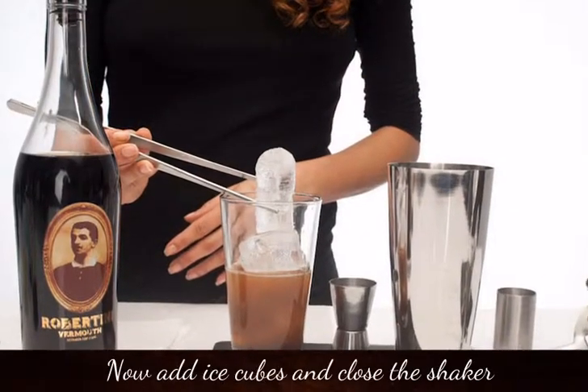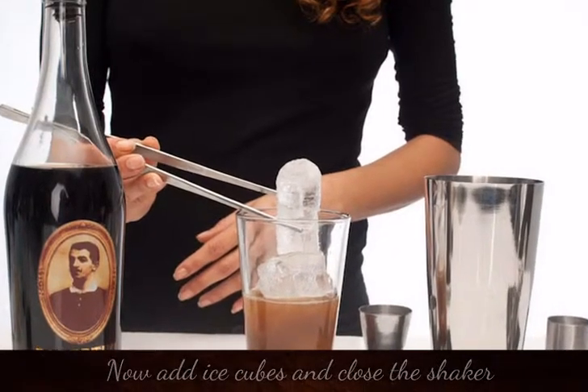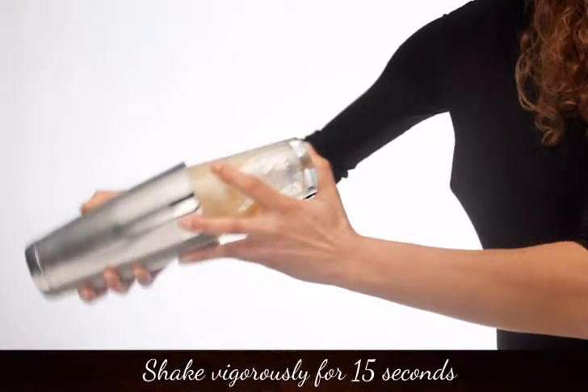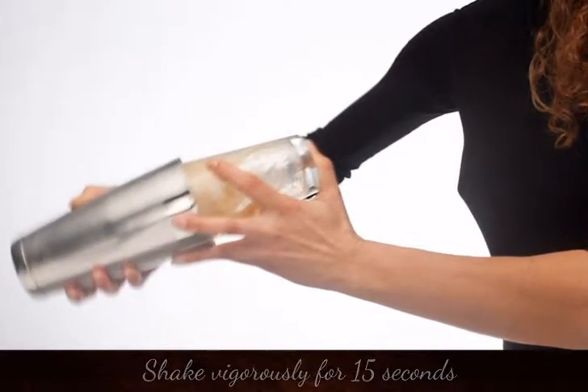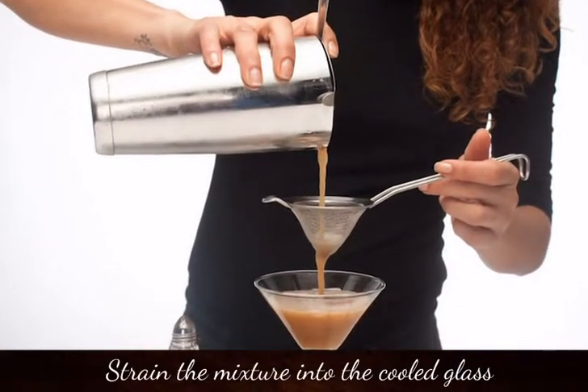Now add ice cubes and then close the shaker. Shake vigorously for 15 seconds, then strain the mixture into the cooled glass.